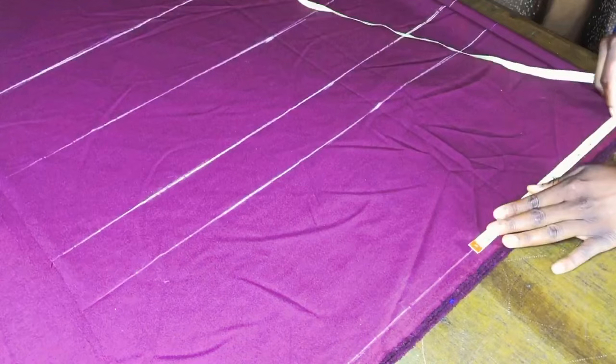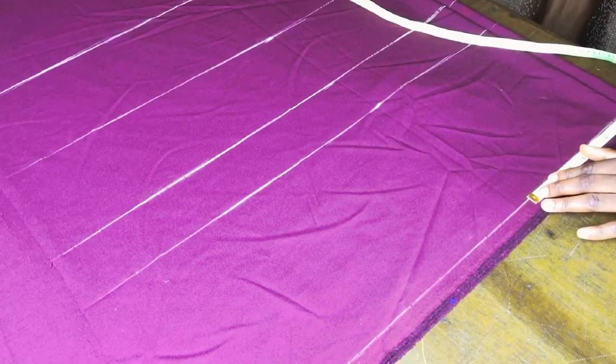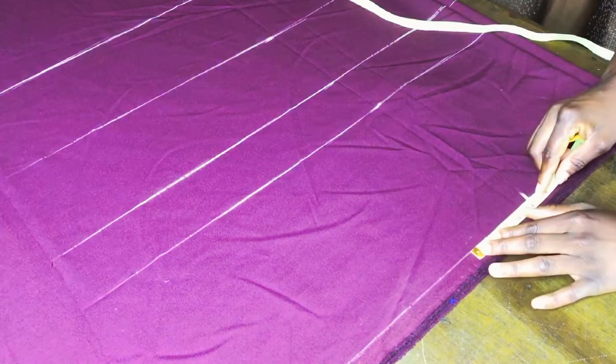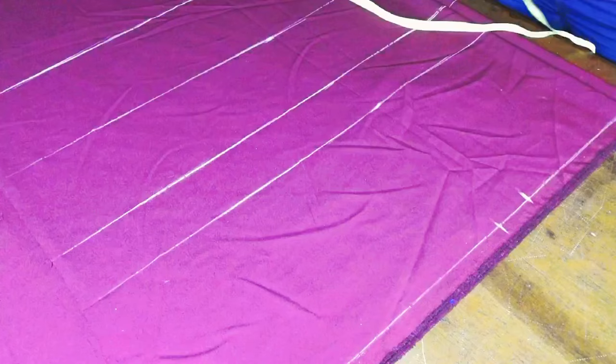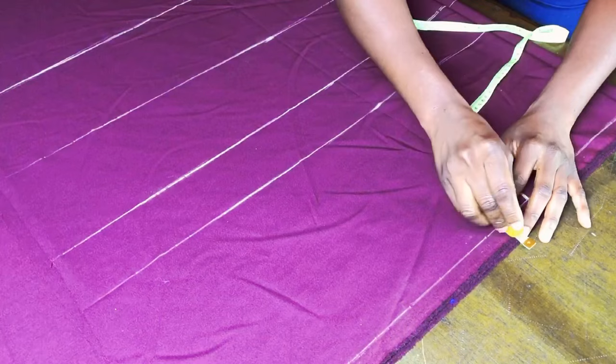Mark your waist measurement divided by four. For me, after dividing, I have 8.25. Then mark a two-inch seam allowance. I won't be sewing that on skirts anyway, so there's no need to add that allowance. After marking your seam allowance, go up by half an inch at that seam allowance point.